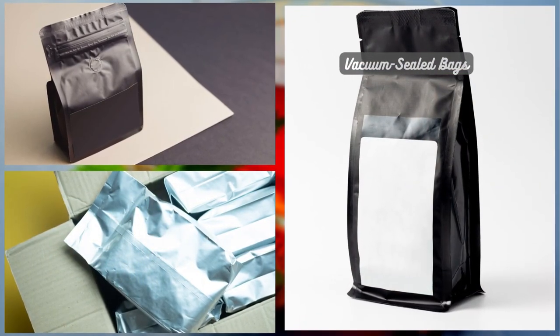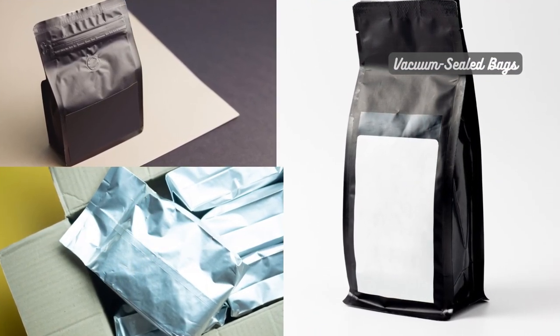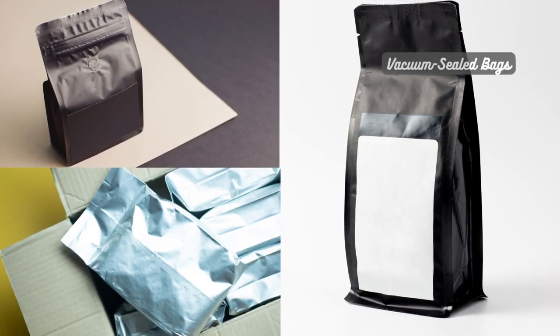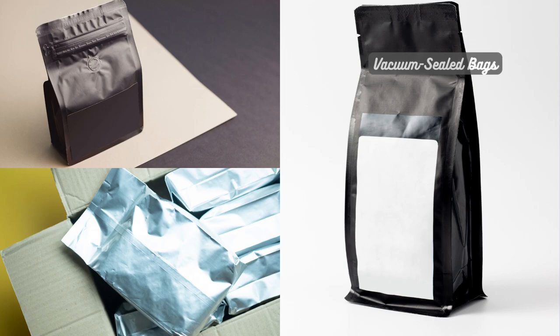Vacuum-sealed bags are particularly useful for long-term storage or when buying tea in bulk. These bags remove the air from the packaging, reducing oxidation and preserving the freshness.